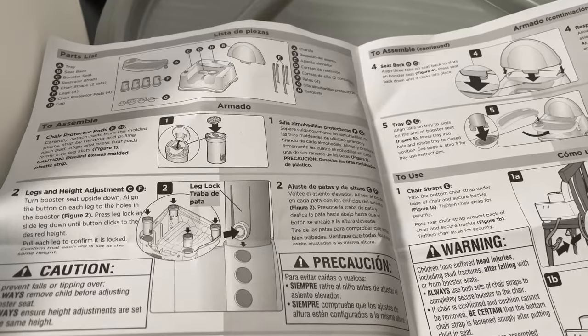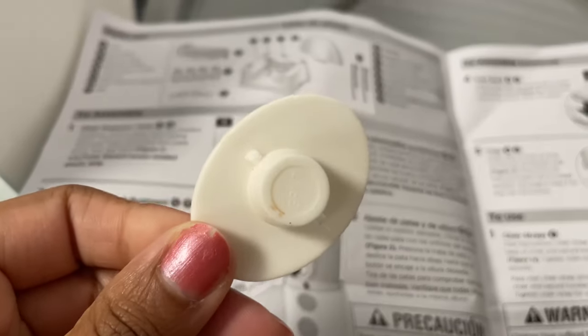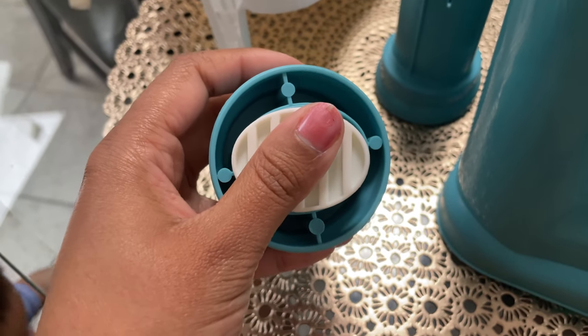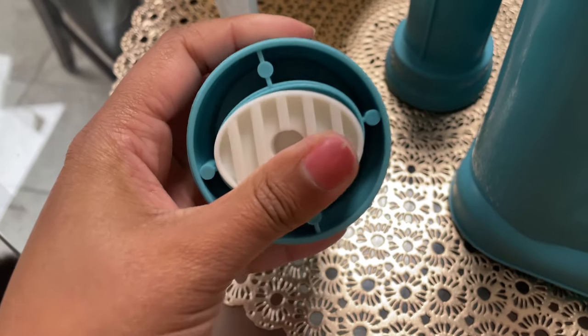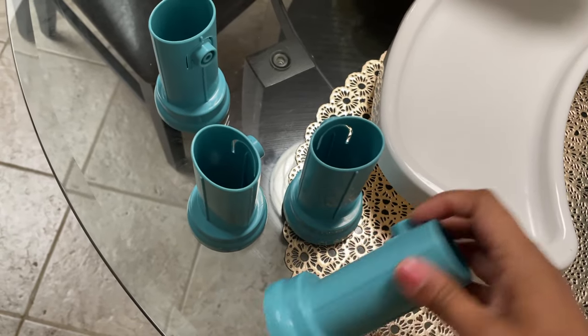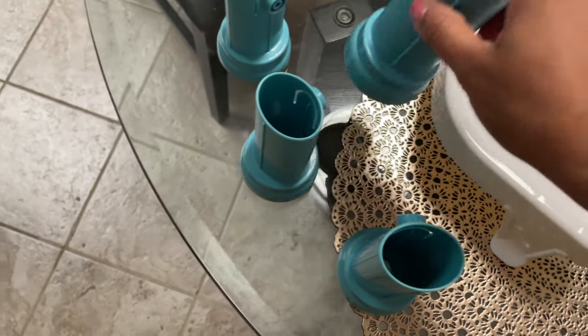We're just going to follow the assembly instructions. These little white pieces are chair protector pads and they just go right into the legs — right in there. Now I have the chair protector pads on all four of the legs.